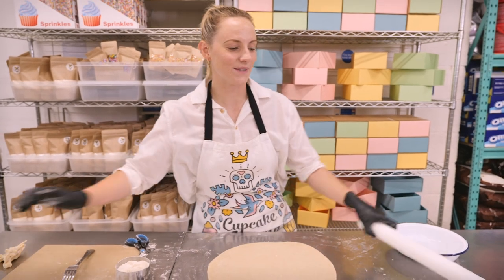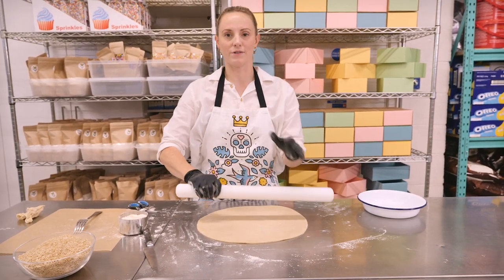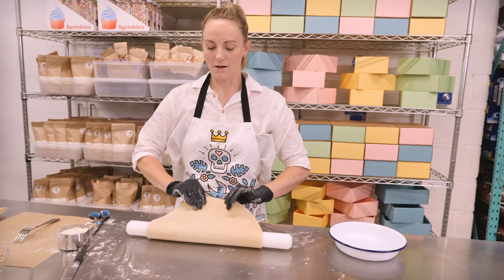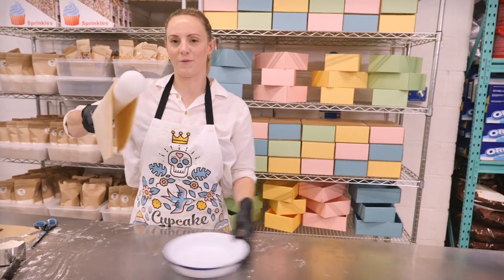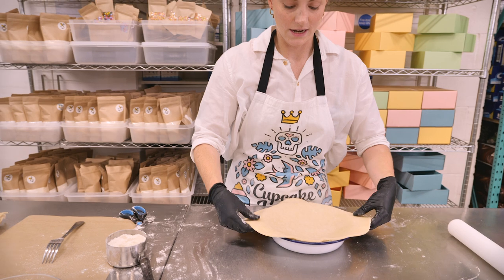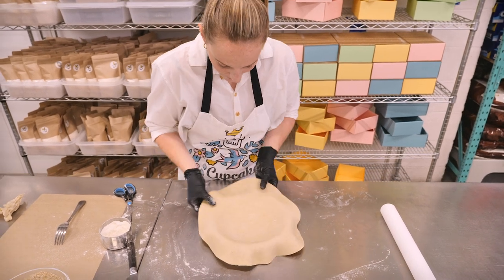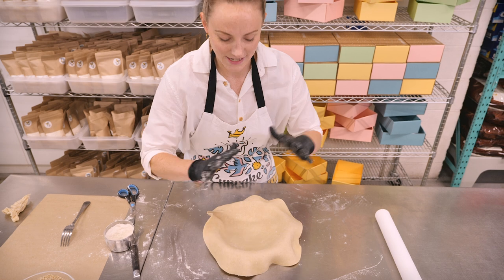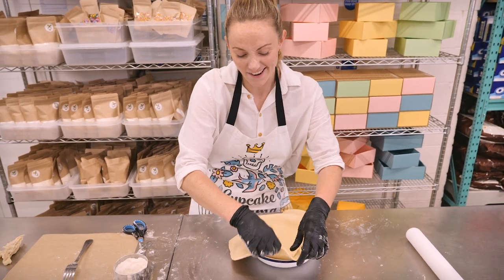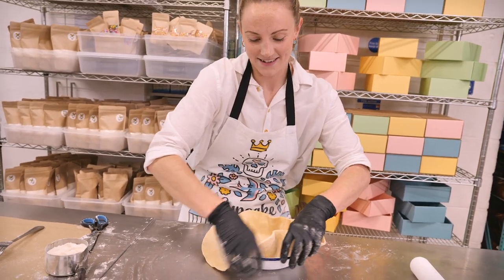Next we need to pick up the pastry. If you're feeling brave you can do this by hand, but a great tip is to use your rolling pin to assist you. Pop your rolling pin onto your pastry, flip it over — and voila, you've lifted it up without even touching it. Then roll it over your pie dish. Before you push it in, make sure it's as centered as possible, and very gently persuade it to go inside the pie dish.